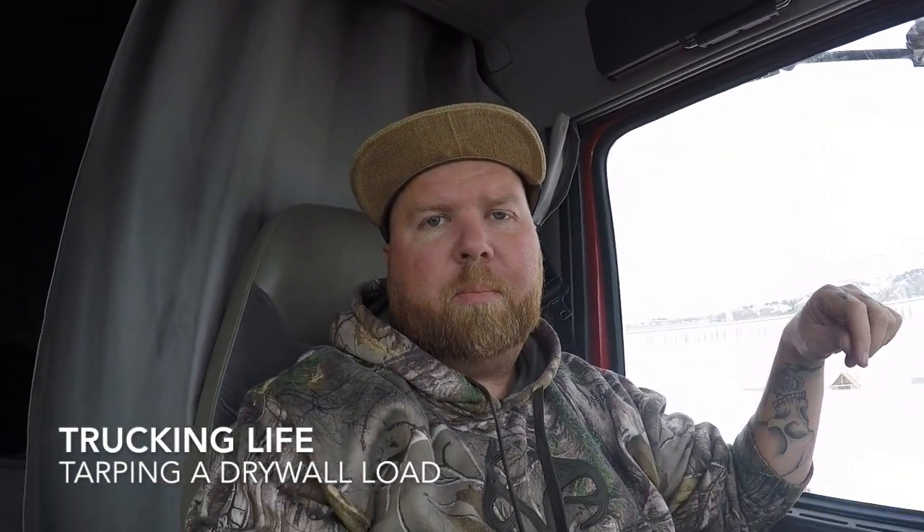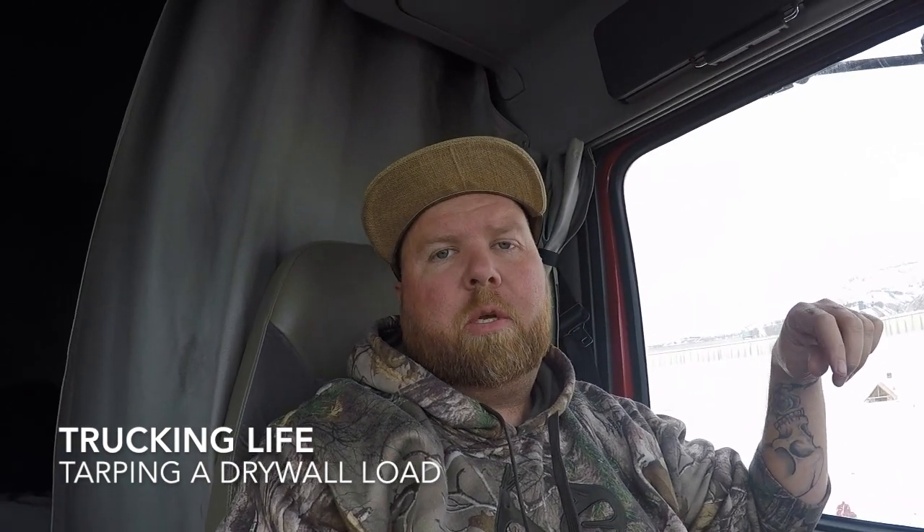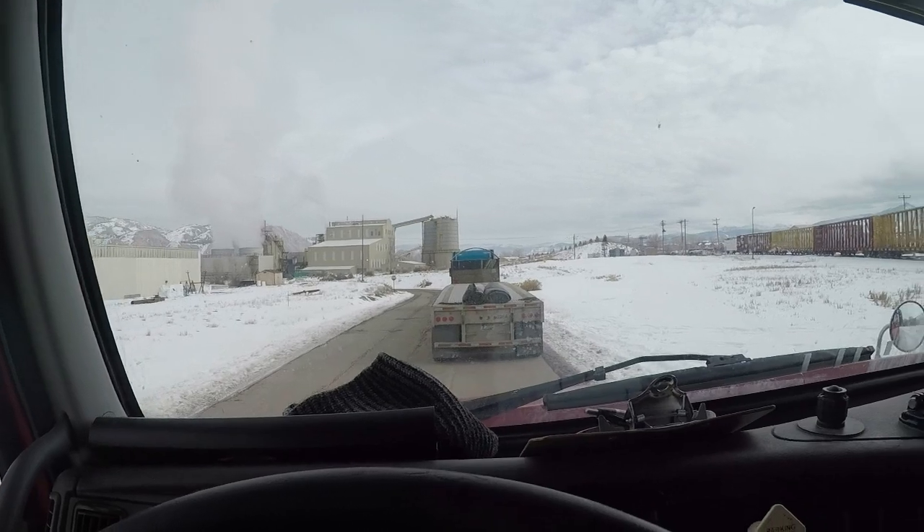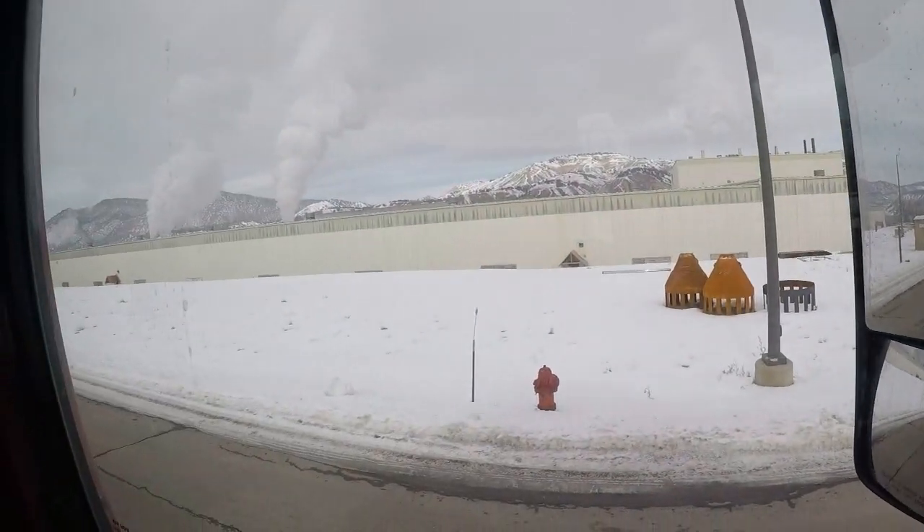What is up everybody, welcome back to another video. Today you are joining me at American Gypsum in Gypsum, Colorado. I just figured I would show you guys the loading process at this American Gypsum — it's kind of a unique and neat place.